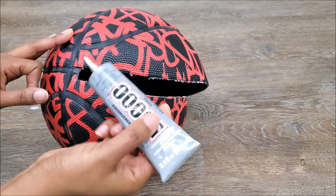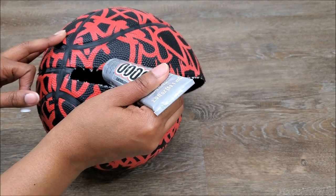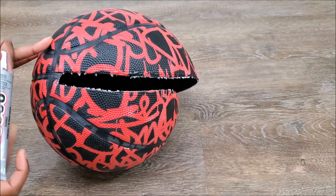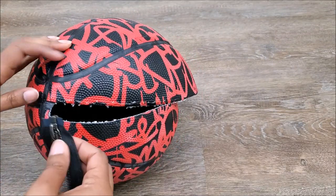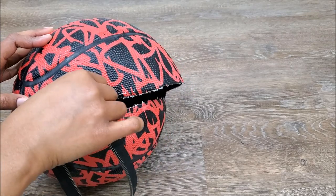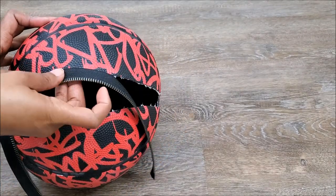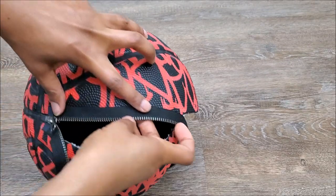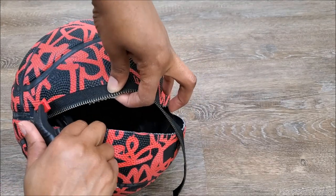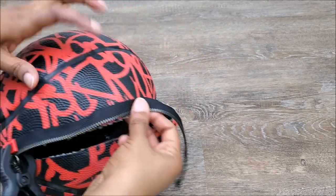Once you have the hole open enough to your liking, you're going to take the E6000 glue so we can put down our zipper. I am going to use this a little bit at a time because with E6000 glue you want to make sure that you get it right because once it starts sticking, it is hard to get it off. So you want to make sure that your zipper is completely unzipped. You can detach it and work with one side at a time. Make sure that your zipper teeth are nowhere near the basketball itself so that your zipper will not have any problems zipping up.